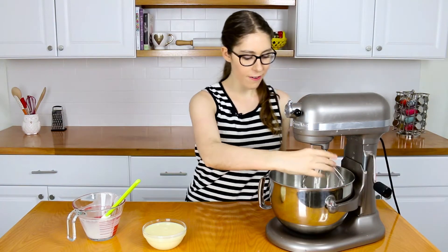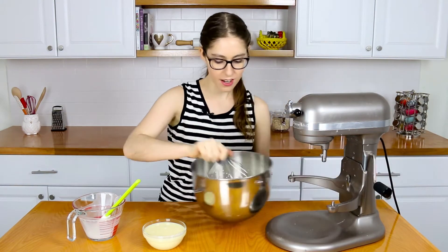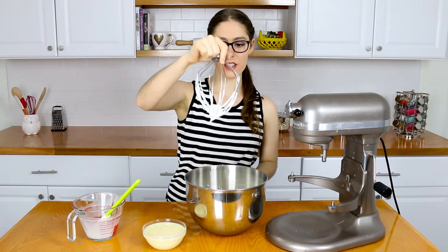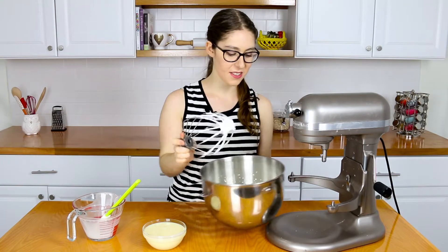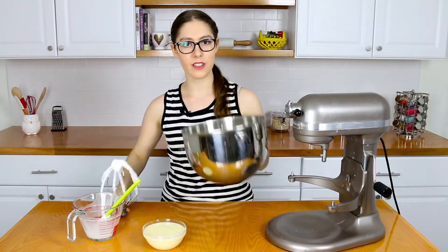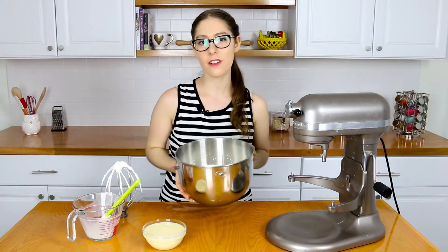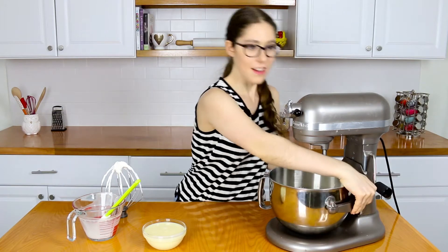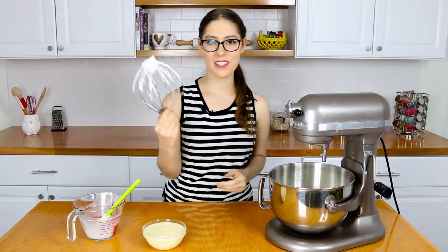Okay, this looks perfect. I'll show you the stiff peaks here — basically you'll get some cream on your whisk and if it doesn't fall, you know you've got stiff peaks. You could also turn the bowl over to check, but actually don't do that — that kind of scares me. But if the cream doesn't fall, that's stiff peaks.